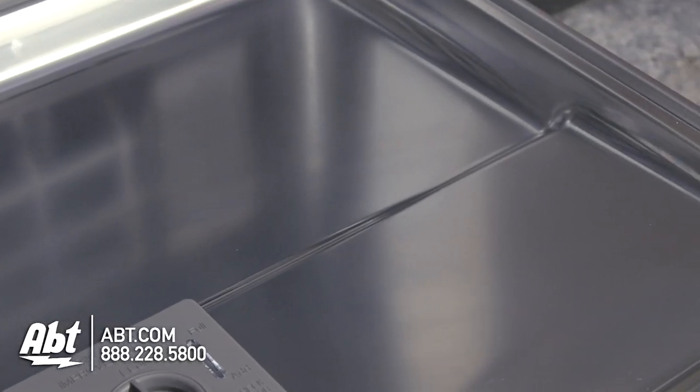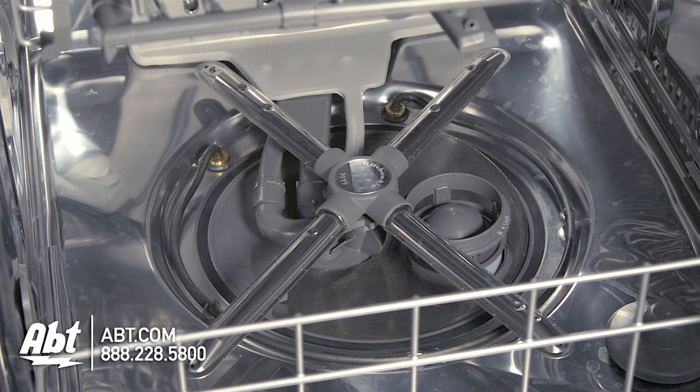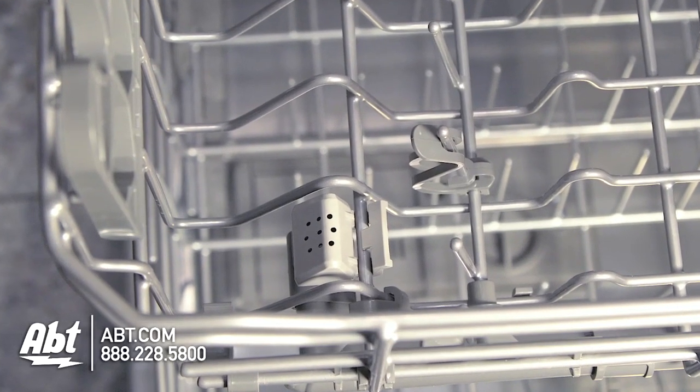The interior is stainless and can hold up to a 16-piece place setting. It has six pressurized wash arms, 40 additional ProScrub spray jets, and two ProScrub Trio spray zones in the upper rack.